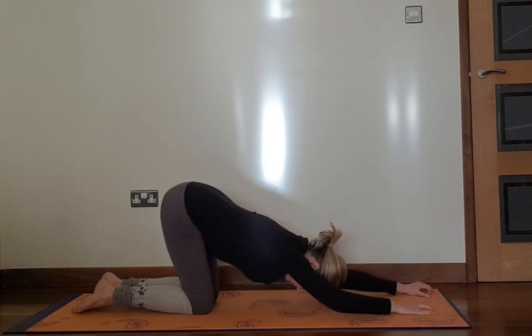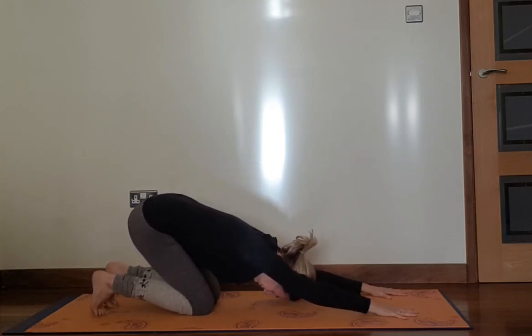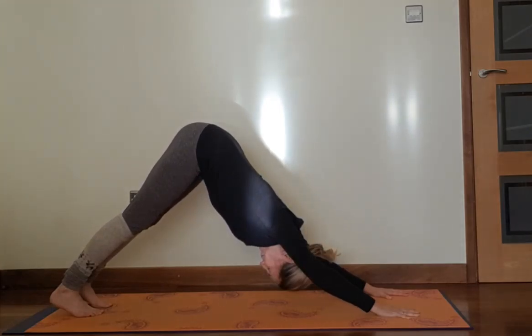Bring your hips slightly down, tuck your toes under, exhale and bring your hips up into downward dog. Heels down, open your chest up.